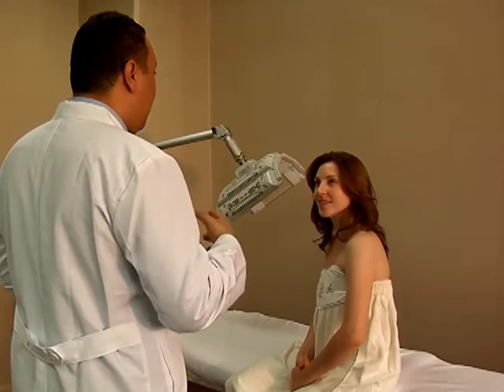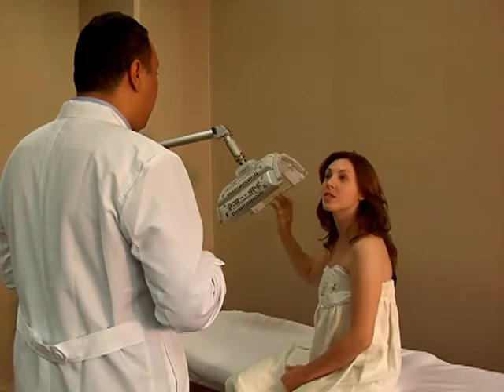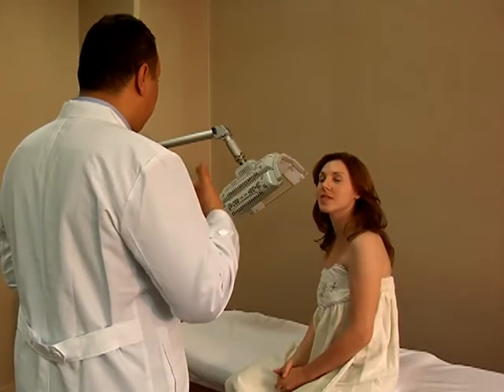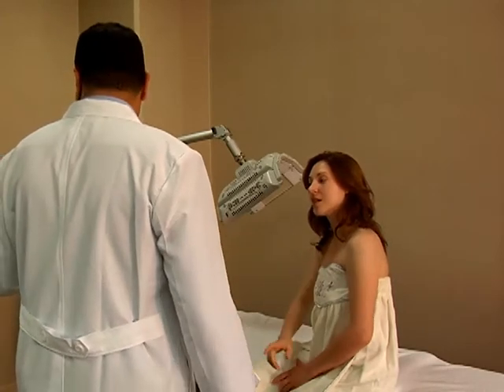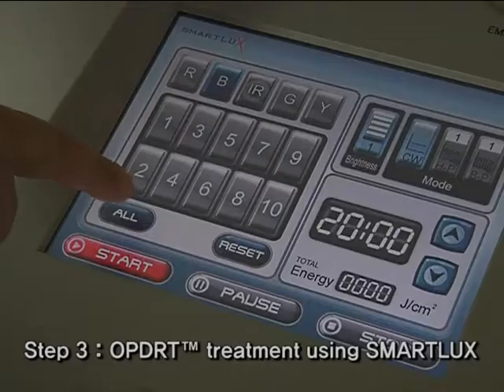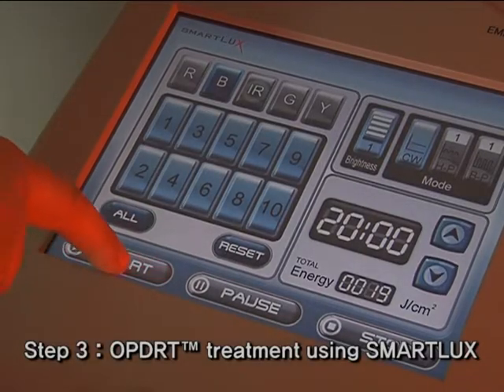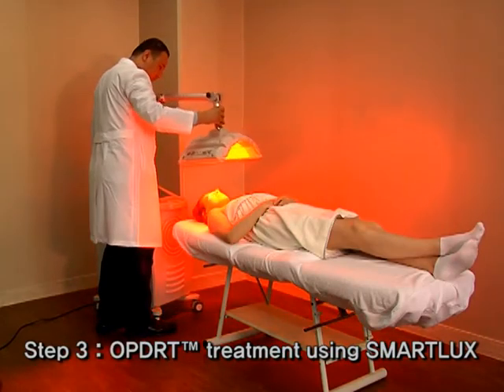SmartLux has six different colors of light, and each light is used by various indications of patients. The light will be chosen after thorough consultation with a doctor. Close inspection is carried out to find the right light for the patient. Patient must wear eye protector before exposure to the light.